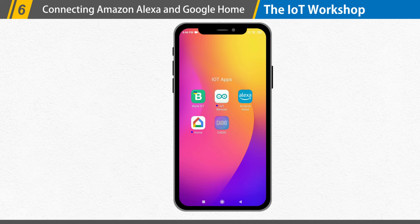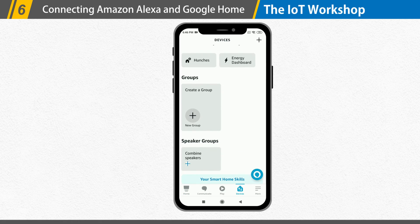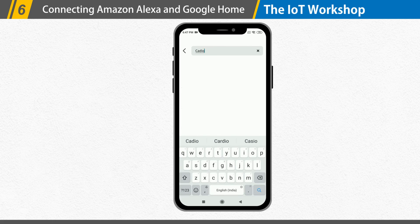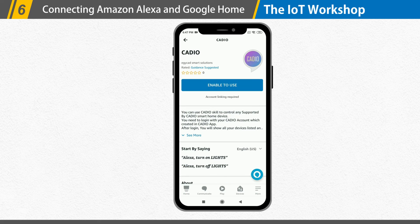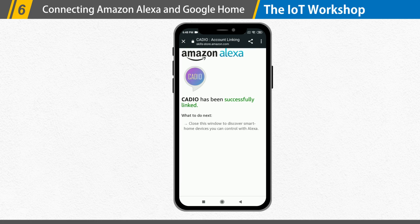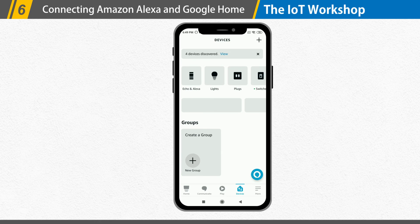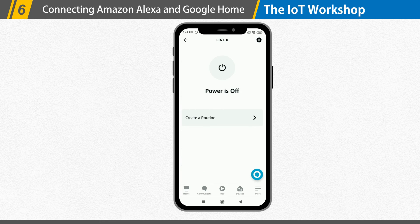We may now connect our KDO account to Amazon Alexa and Google Home. To begin with Alexa, open the Amazon Alexa app, then select the Devices tab, and then select your smart home skills. Click on Enable Smart Home Skills, enter KDO in the search field, then click KDO. To enable the KDO skill, click Enable. Sign in with your KDO account. Your KDO account is now linked to Amazon Alexa. You can now control your smart devices using the Amazon Alexa app and supported devices such as the Echo Dot and Echo Show.